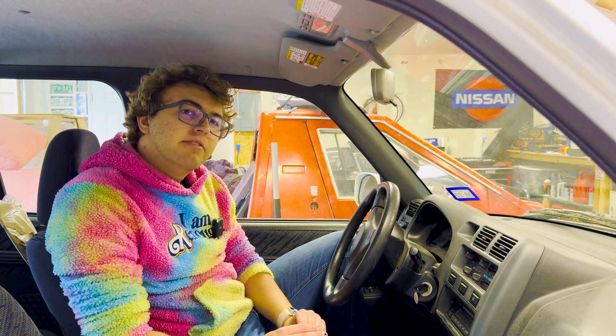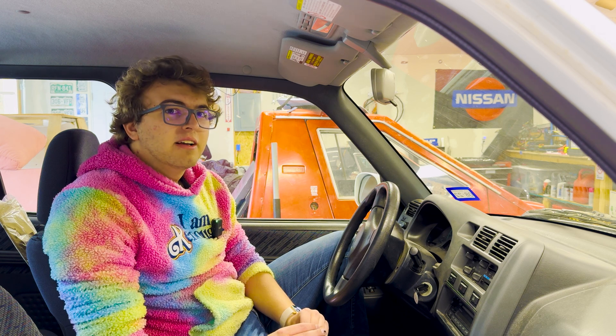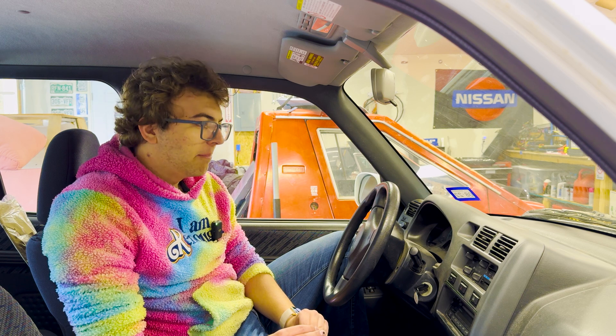Jimmy Underhill of EVSwap did offer me his lift, but I've done this before — let's try to do it without a lift. Don't do what I do; I am a bad influence.